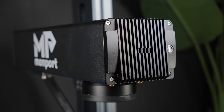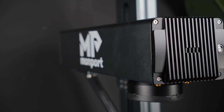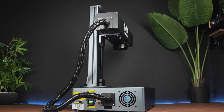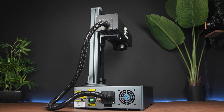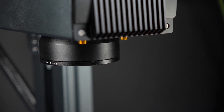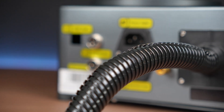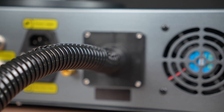So is this machine for everyone and is it worth the asking price? Well, if you're someone who's looking to step into the professional grade laser engraving market, especially if you're working with metals, coated surfaces or even want to experiment with colour engraving, the Momport GA30 Fiber Laser is absolutely worth considering. It just combines speed, precision and versatility in a way that's usually reserved for much higher end machines, but at a surprisingly accessible price point.